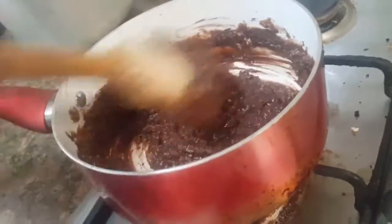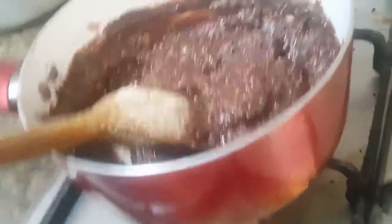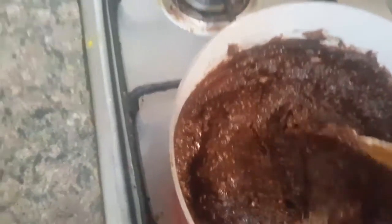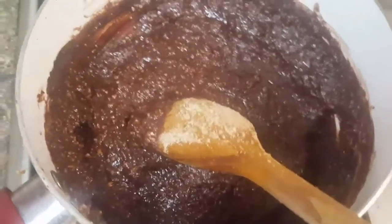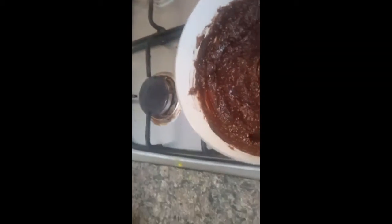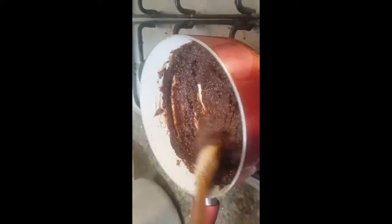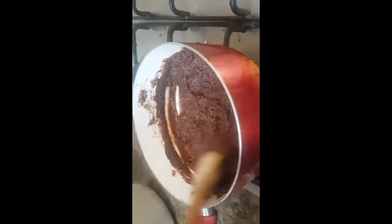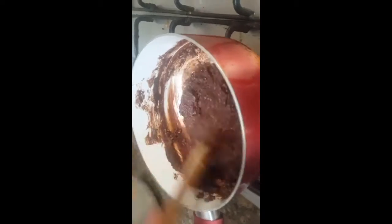Have a look — the consistency should be like this. The gas is off and we are mixing it. You can see it's mixed very well. I'll start the gas again and cook it for about half a minute more, stirring continuously. The consistency is now perfect — a little bit thick.